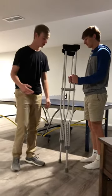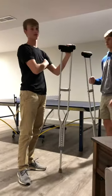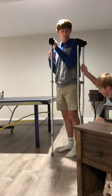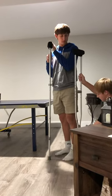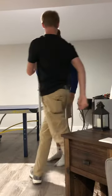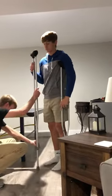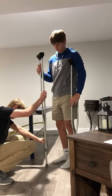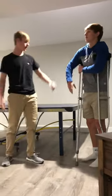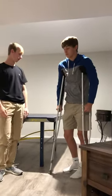Alright, so this is how to fit and use crutches. First off, to fit them, this piece right here has to be an inch below the armpit. So you just put it up to yourself and then move these down. Put your arm over there — it's about an inch right there. Now after you have these fitted, you gotta put your hand on the grips and make sure that your elbows are at a 30 degree angle.